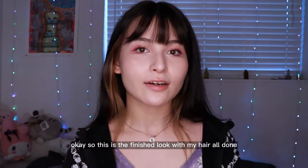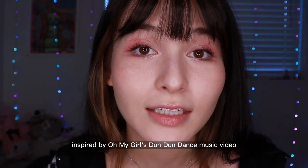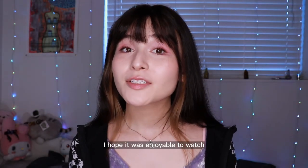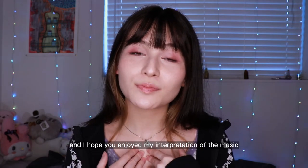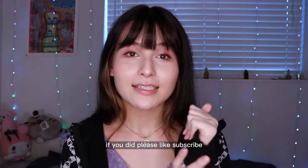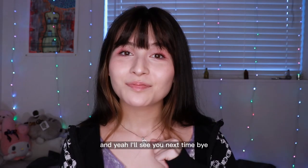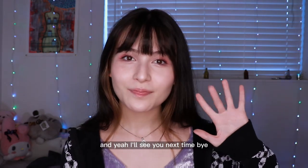So this is the finished look with my hair all done, inspired by Oh My Girl's Dun Dun Dance music video. I hope it was enjoyable to watch and I hope you enjoyed my interpretation of the music video as a makeup look. If you did, please like, subscribe, and share the video. I'll see you next time. Bye!